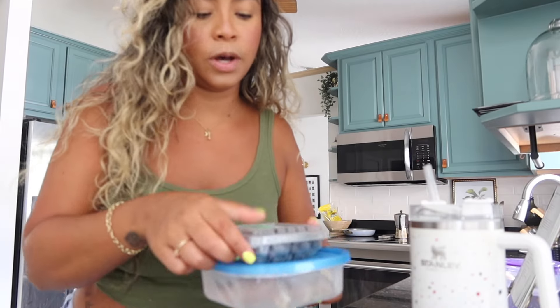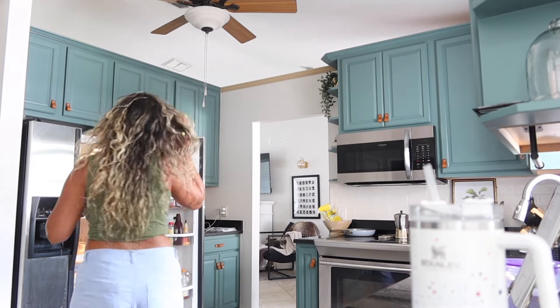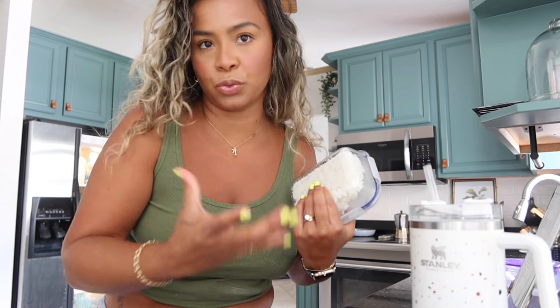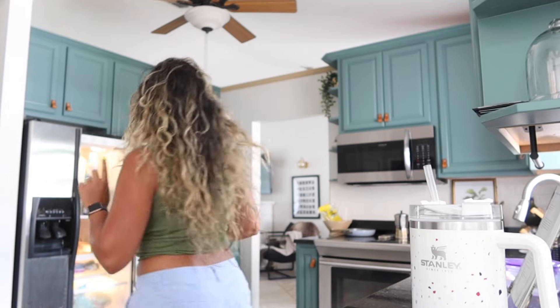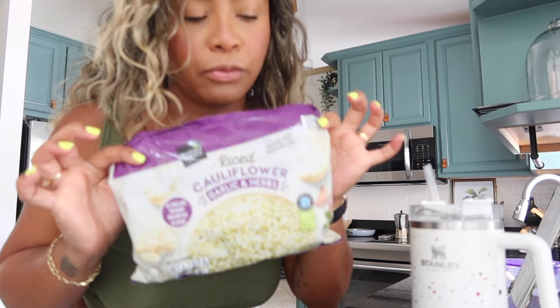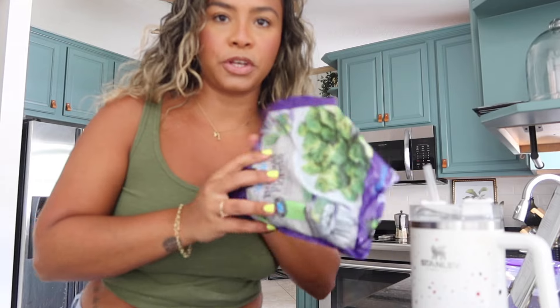I figured I would turn on the camera and we would do this together. I have some chicken that I'm going to be throwing in the crock pot, bell pepper and zucchini which I try to do every single week, some leftover jasmine rice that I'm going to mix with a bag of cauliflower rice - that's going to be my rice combination for the week - and broccoli that I steamed yesterday, plus some red onion.